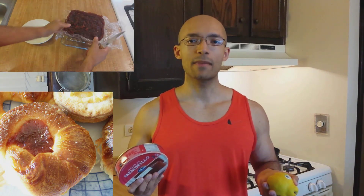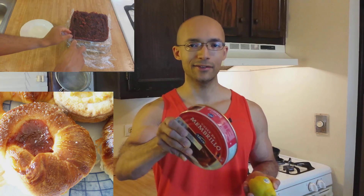Even though it's still relatively unknown in the English speaking world, it's something that you should definitely learn about. If you want to learn how to make your own homemade version of Dulce de membrillo, stay tuned.